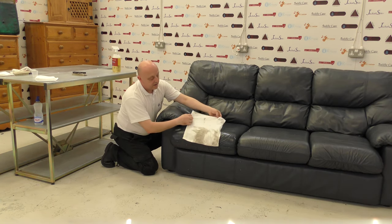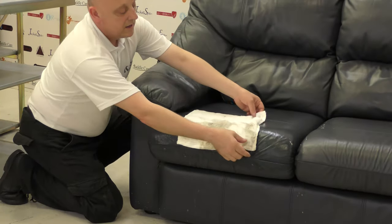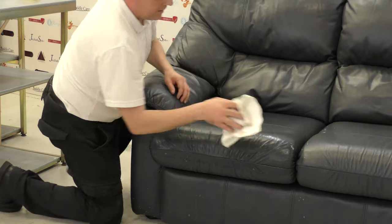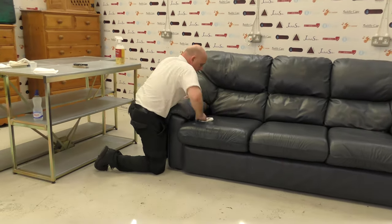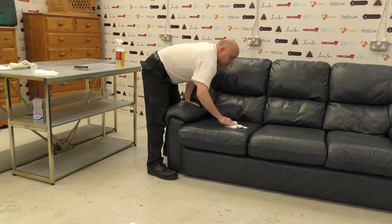As you can clearly see, the amount of dirt that's come off is absolutely amazing. That was our white terry towel — now very grubby.